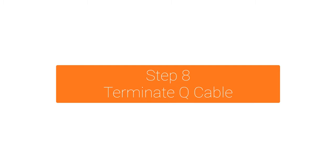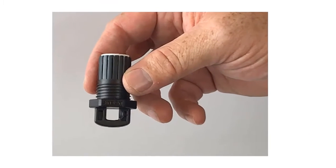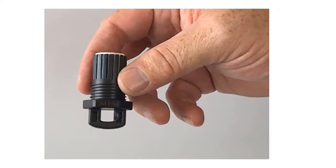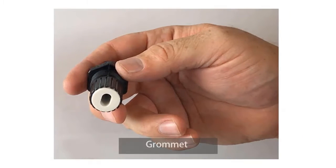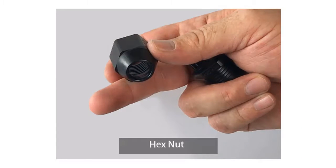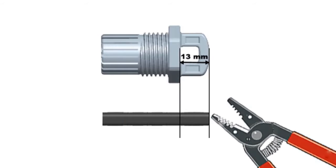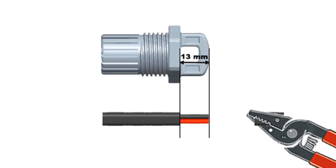Terminate every open end of the Q cable with a Q terminator. Let's get familiar with the terminator parts needed for assembly: this is the terminator body, this is the grommet that fits inside the terminator body, and this is the hex nut. Now let's assemble. Using the terminator loop to measure, remove 13 mm or ½ inch of the cable sheath from the conductors.